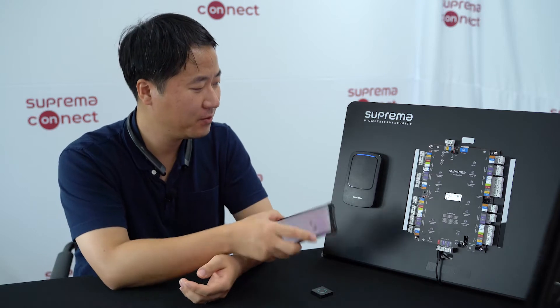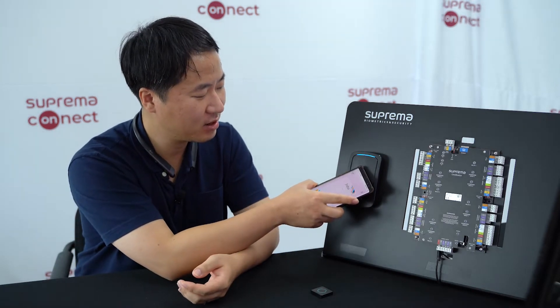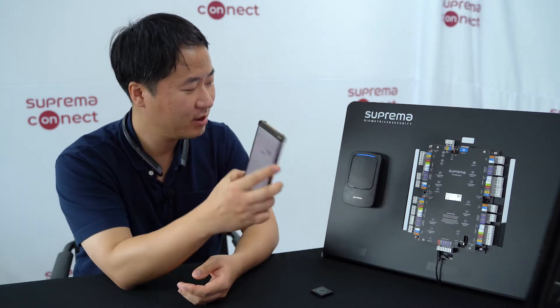I've set up the environment so that if you tap on the RF card reader, there's no response from the device. And if you're looking at the log screen, there's nothing coming up on the log. If I try it again, there is no response from the device and no log update.